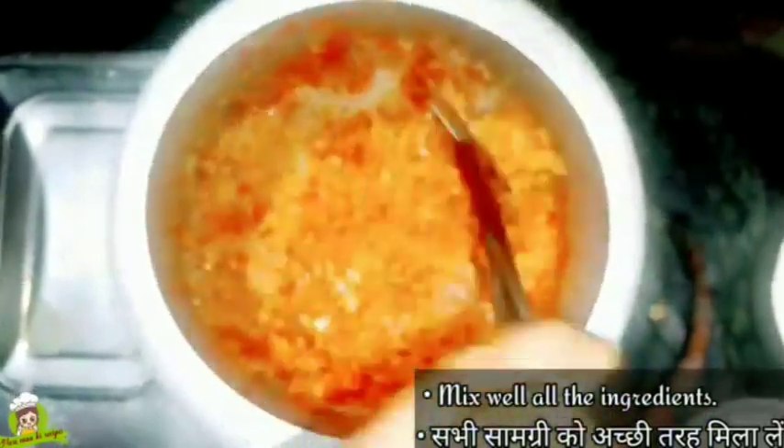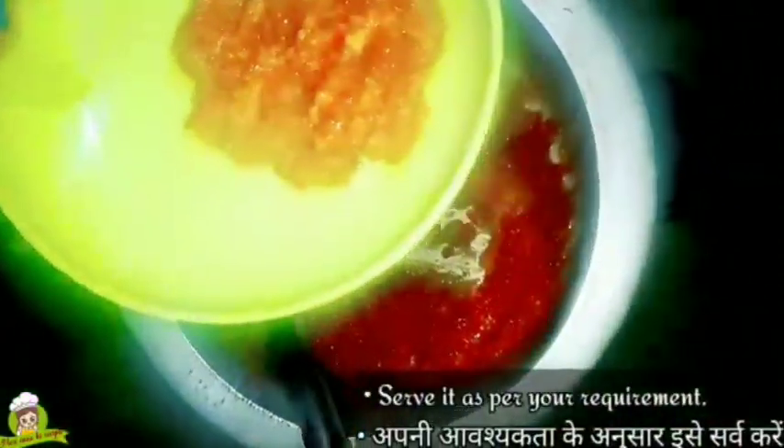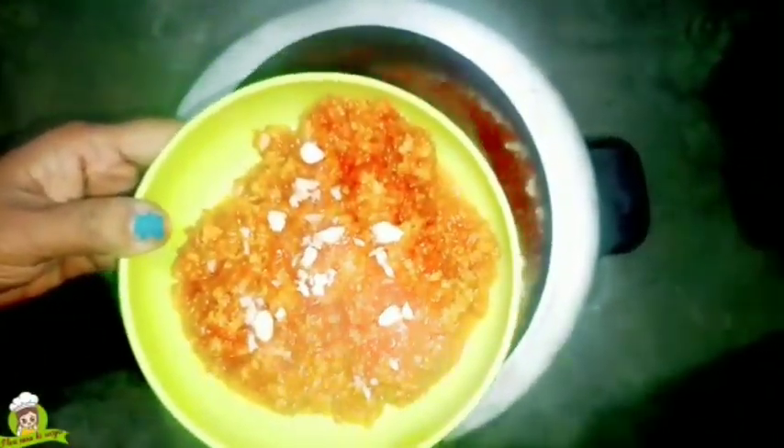If there is excess liquid, we will cook it on the flame for about 2 minutes so that the gajar halwa gets a little dry. We will keep stirring so that it dries out properly and reaches the right consistency.